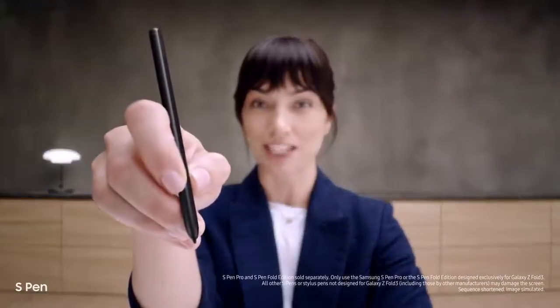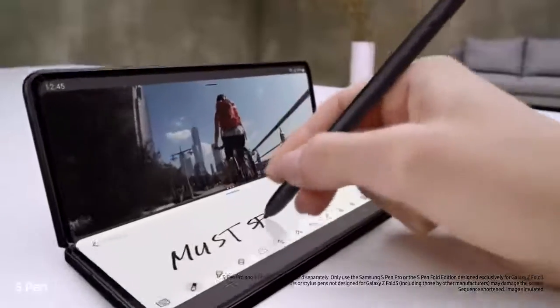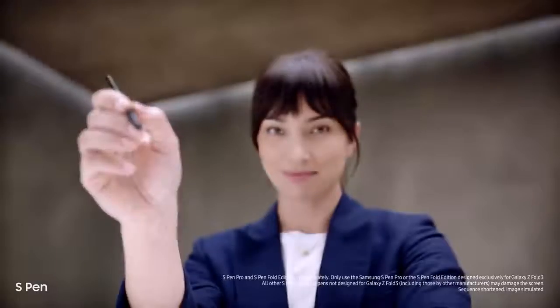Another new feature I'm loving: it's the first foldable device that's S-Pen compatible — smooth, responsive, with a softer, retractable tip. Taking notes is easy. It's a brilliant combo.